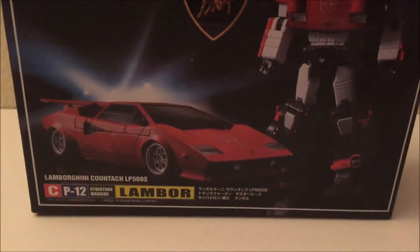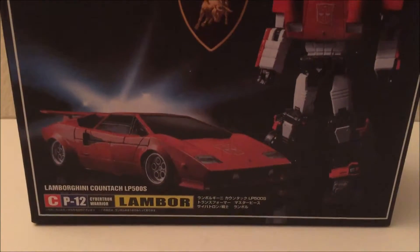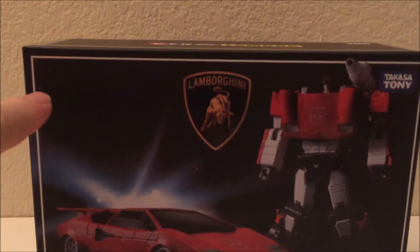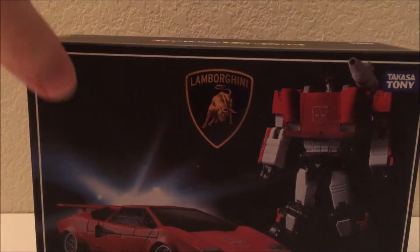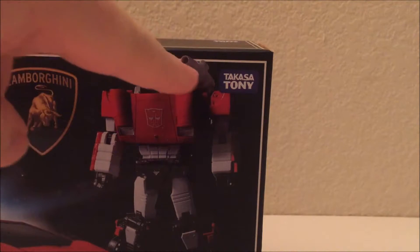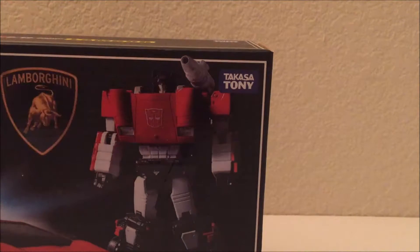Like last time, I'm going to show off the box just because it's sort of noteworthy. This is the box the knockoff comes in, and this one doesn't even say Transformers — it should say Transformers right there, and it would if it was a real box or a real Takara Tomy Masterpiece. But he's not — he's a Takasa Tony fake.